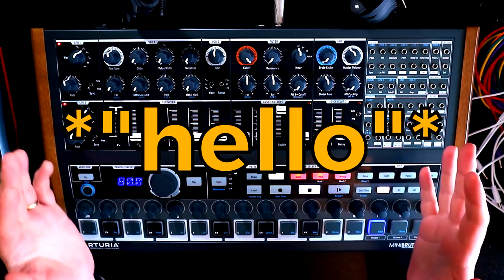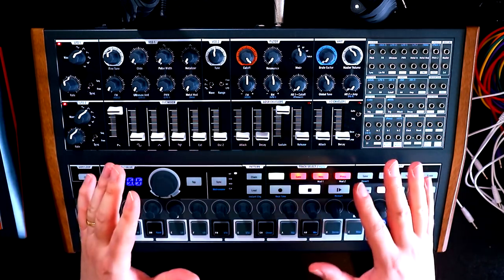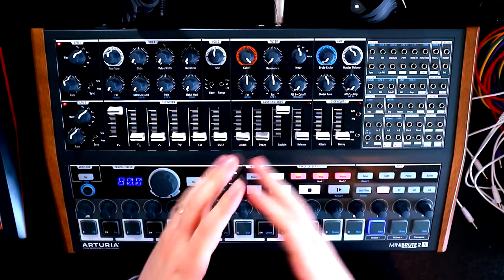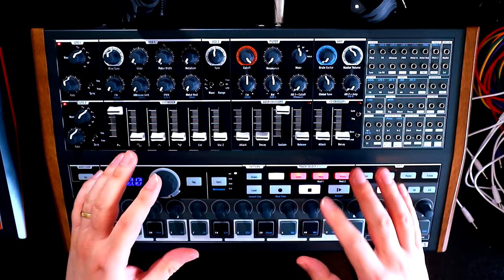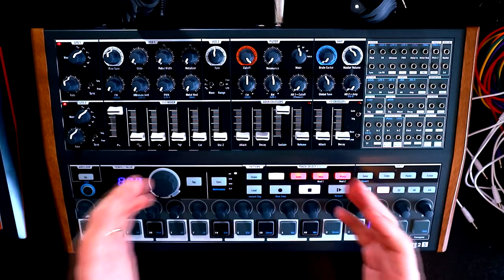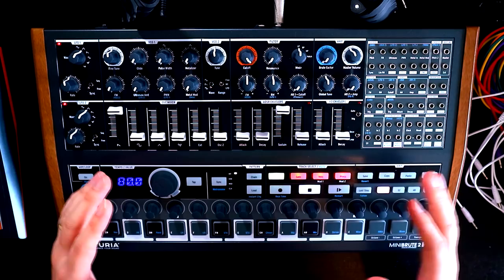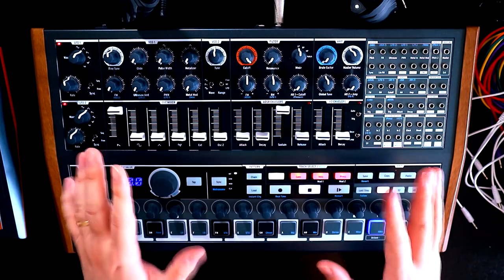Hello, Oslo Atosink here, and welcome to the series where we are building patches from scratch on the mighty Arturia Mini Brute 2. So I think it's an inevitability that the first episode in this series is going to be about building a bass sound. I'm a simple man — I get a new monosynth, I build a bass patch. That's just the way it is.